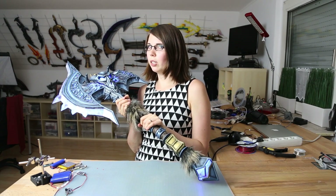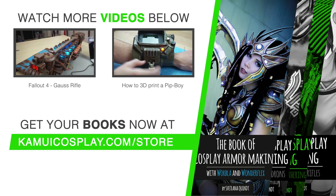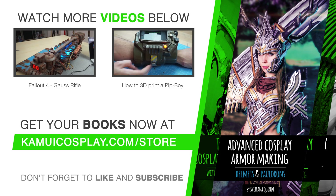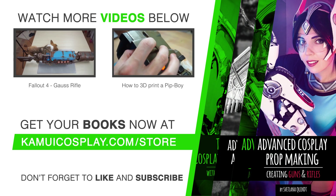Lights are awesome. Sadly it's a bit too difficult a topic to explain everything in just one video, but I hope I was able to inspire you to experiment a little bit. Just always remember — it's cool to be a Christmas tree.